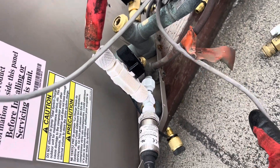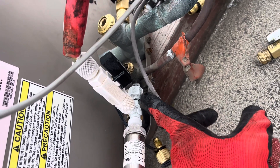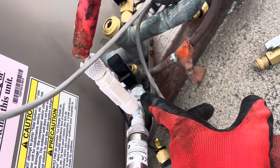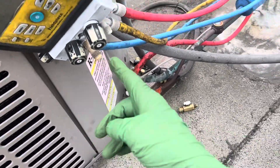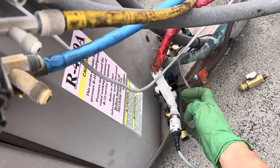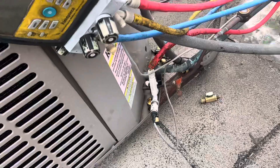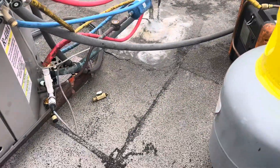Son of a bitch, I forgot about that. This is the type that has the depressor, and there's a Schrader core right there. The Schrader valve is still inside — they did not remove the Schrader valve. So that basically became an orifice tube or a piston, like an expansion valve. That is your expansion valve. And I'm getting flash gas coming through my system and freezing up, slowing down my recovery.